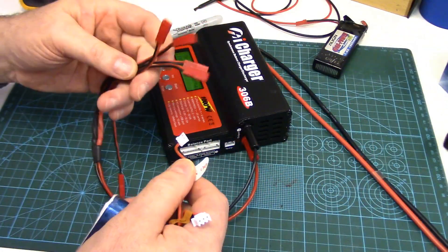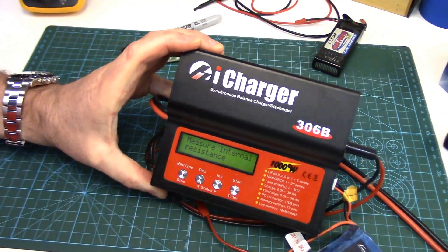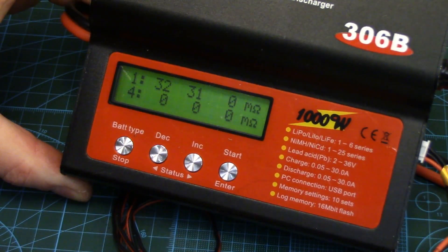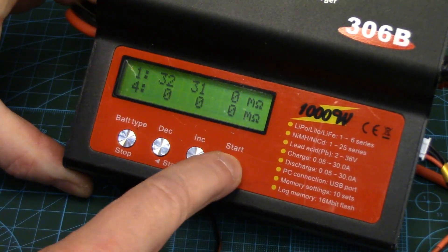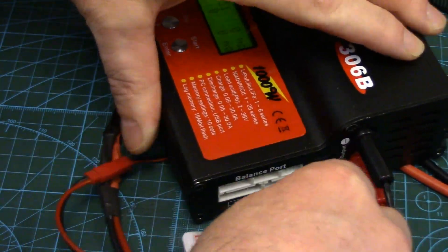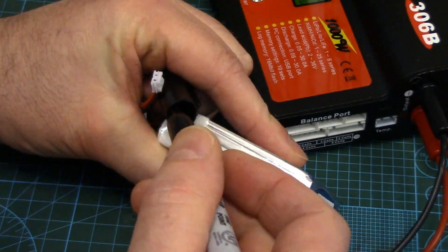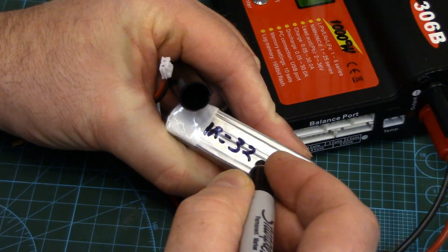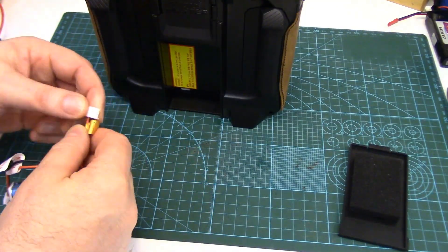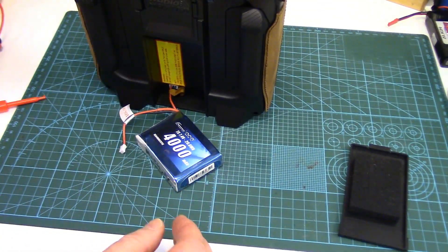So let's check the internal resistance on this thing. We've got 32 and 31 milliohms — did another reading just to confirm, 32 and 31 — so that's good. I'll write that on the pack: IR equals 32 and 31.